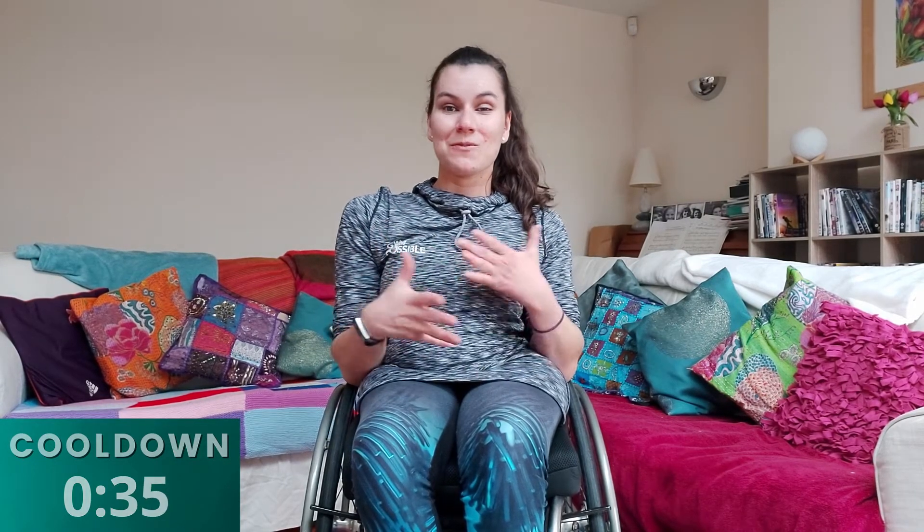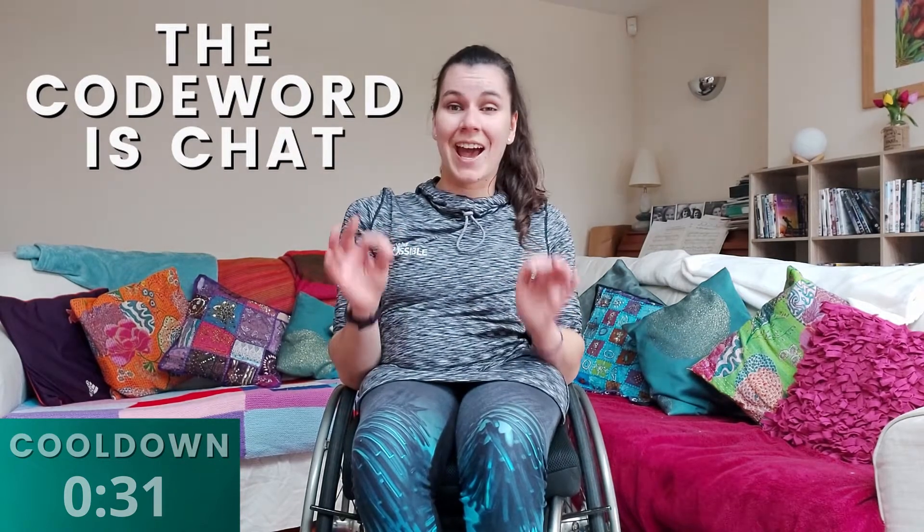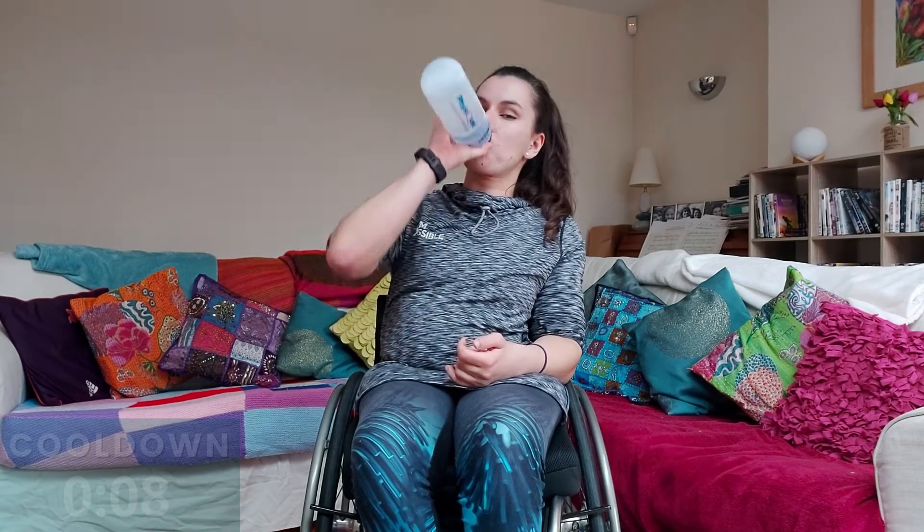Good job, guys — shake it all out, make sure you're nice and loose. And if there are any other stretches you want to do, please go ahead and do them — don't let me stop you. I can't stress how important stretching is for your body. Thank you so much for joining me for this aerobic seated workout with Gym Possible. I've had such a good time and such a good laugh — and it's been really good exercises. So grab a quick drink to finish off, guys, and give yourselves a round of applause. Well done — you've earned a rest now. Go have a break, and I'll see you again soon for another Gym Possible workout. Bye!